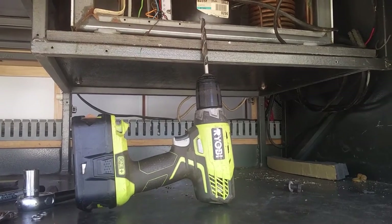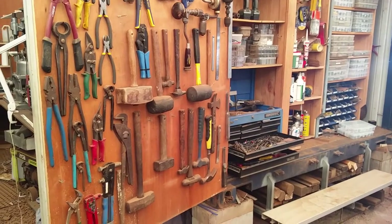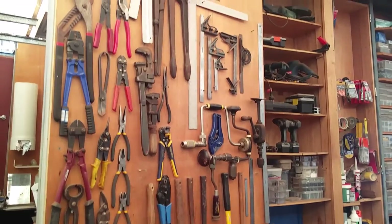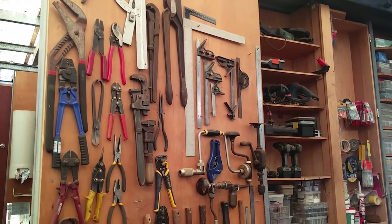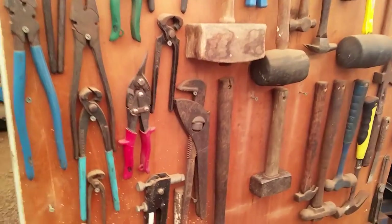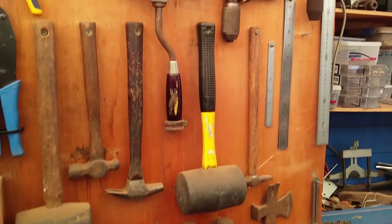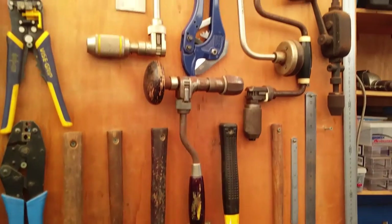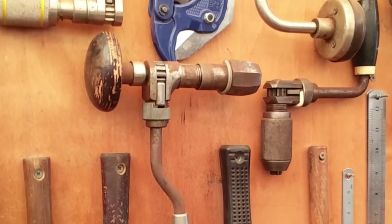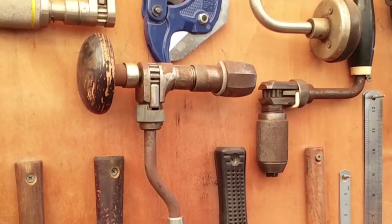So here we are at the wall of tools. As you can see I've got more than the odd hand tool. Question is, will any of these ones work? Not much luck — there's hammers and tin snips and whatever. But up here — yes! That old corner brace might just do the trick.